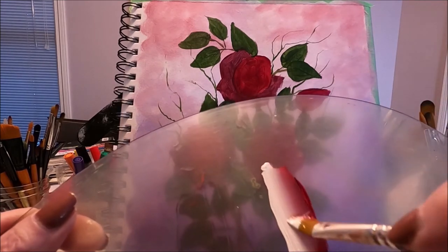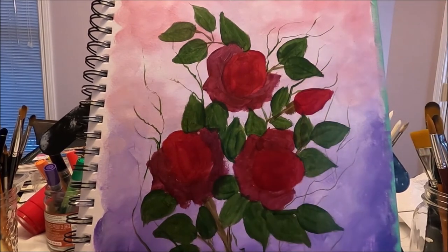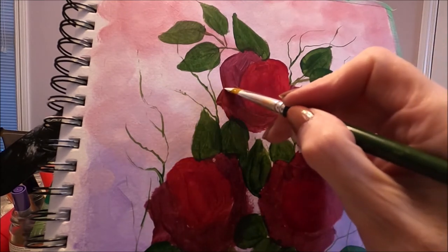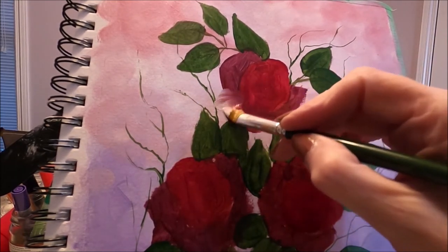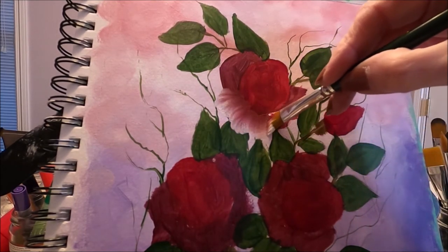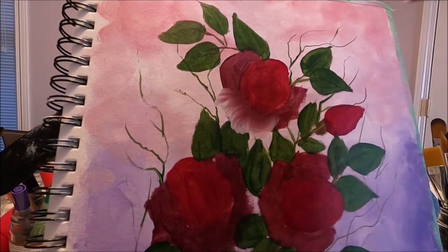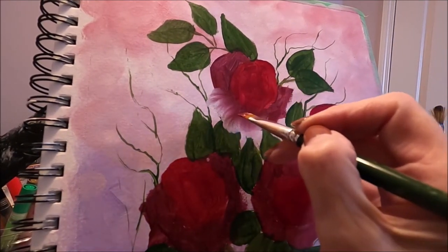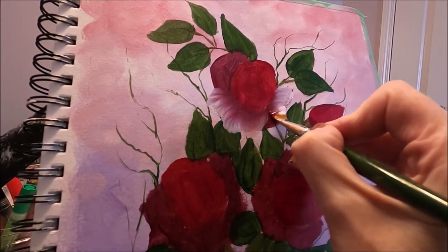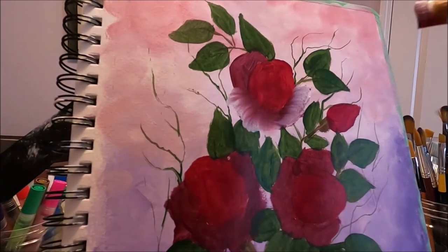I want to incorporate the colors I used on the background. I start with the outer petals, beginning with the bottom one. I'm always respecting the center of my rose. I'm going to do the side petal and again turn it towards the center of the rose, then do the other side petal.